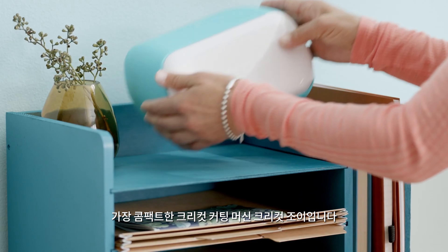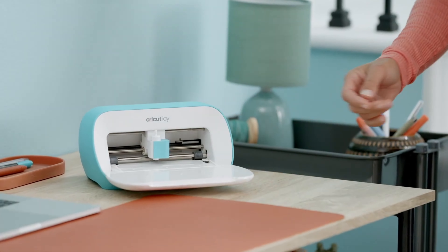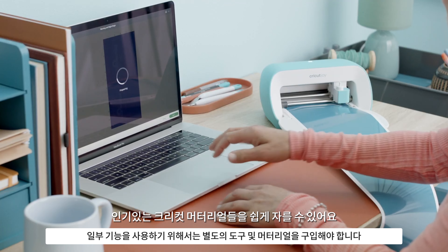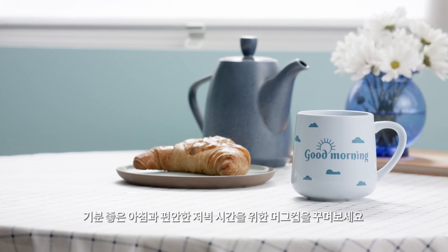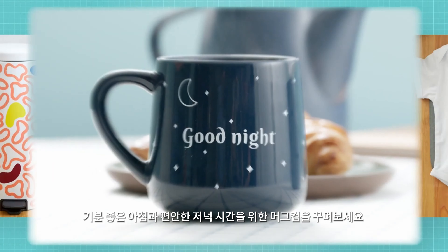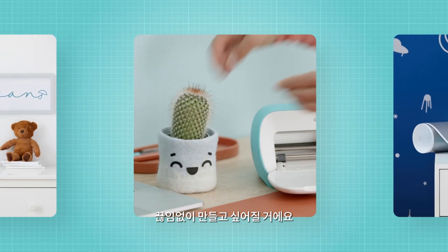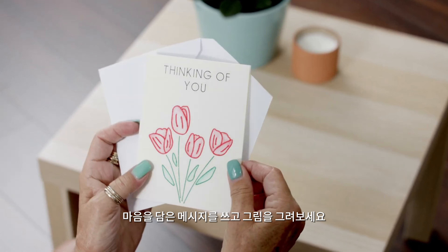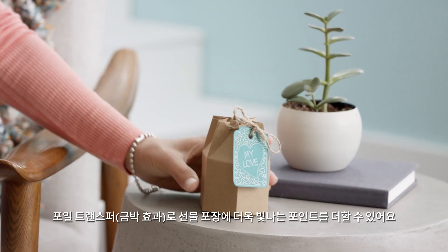This is Cricut Joy, our ultra-compact smart cutting machine that helps you make fun and functional projects. It cuts our most loved materials with ease — for personalized mugs that make mornings brighter and evenings more relaxed. It helps you stay organized and motivated to keep making. It writes and draws for that oh-so-sweet message, and even adds foil accents for gifts that really shine.